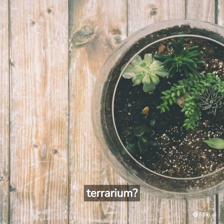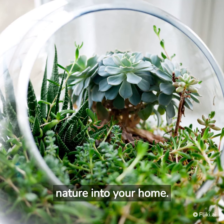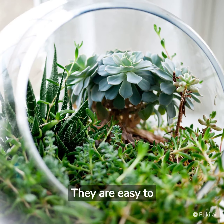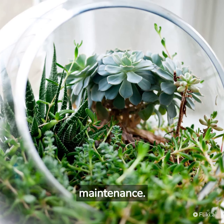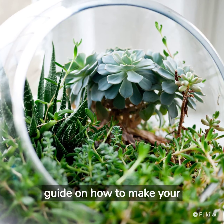How to make a terrarium? Terrariums are a great way to bring a little bit of nature into your home. They are easy to make and require minimal maintenance. Here is a step-by-step guide on how to make your own terrarium.